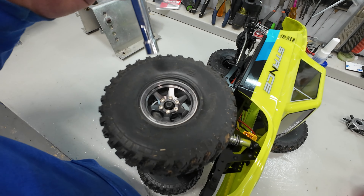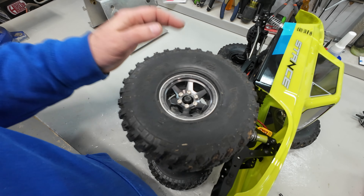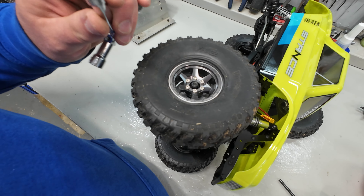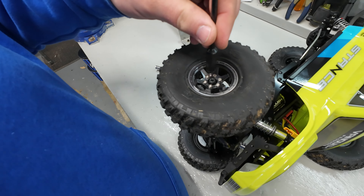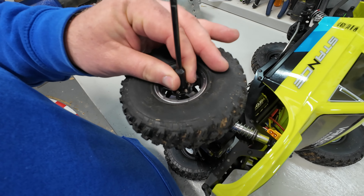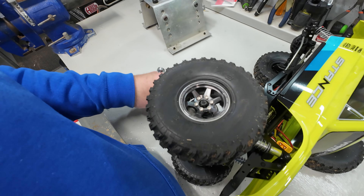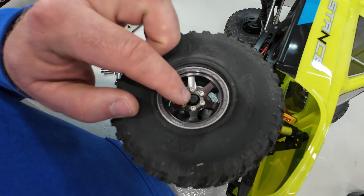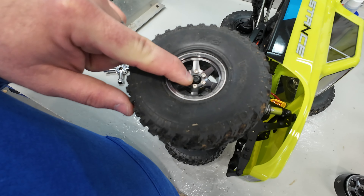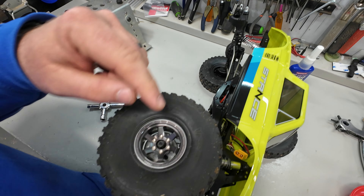I'm almost done bolting these up — let's get this finished and see what it looks like. Oh no. Remember those oversized nuts? The eight millimeter socket, even a thin-walled one, will not get down into the wheel. I can try grinding it down or I need to drill out the center hole of the wheel, or find a thinner socket. Dang it, Vanquish — why do you run these big nuts and big stub axles? It's not like anybody ever really breaks a stub axle off a crawler axle.